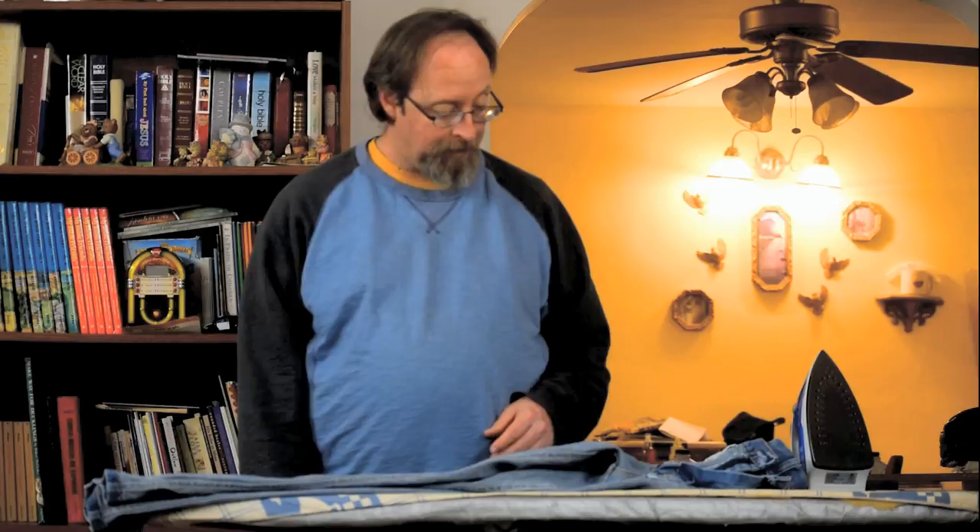When I was a young whippersnapper and I was blowing out the knees on jeans continually, my mom came up with an idea — she came up with iron-on patches. Me being the person I am, I didn't like having patches on the outside of my jeans. And that's when she came up with the nifty idea of iron-on patches on the inside of your jeans.